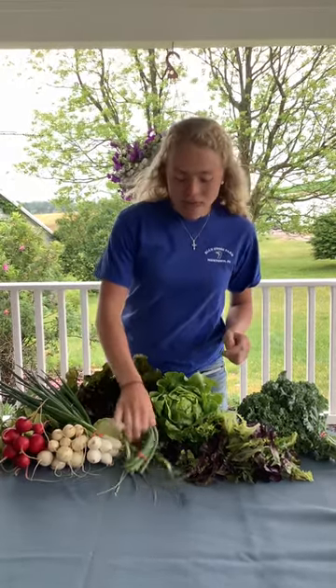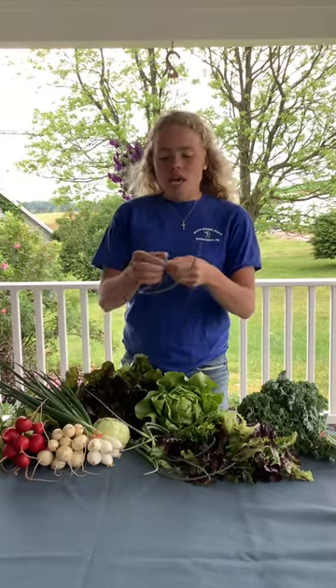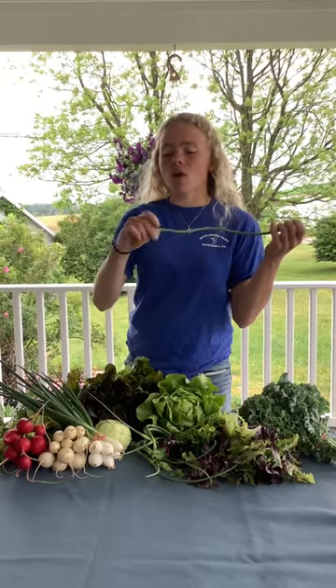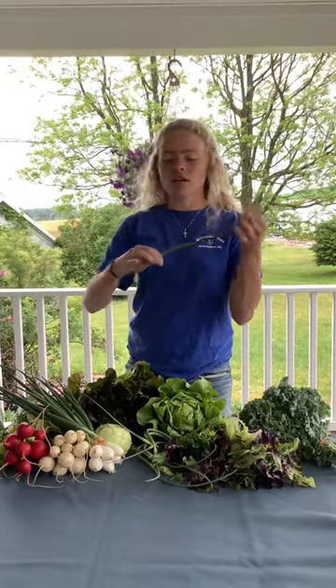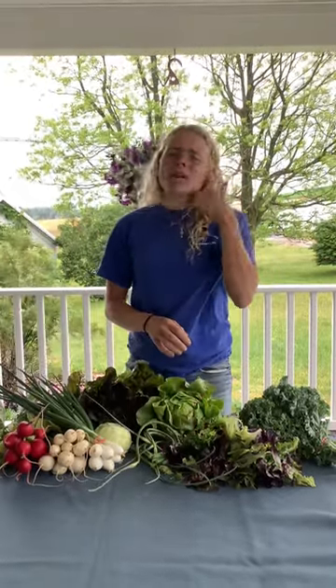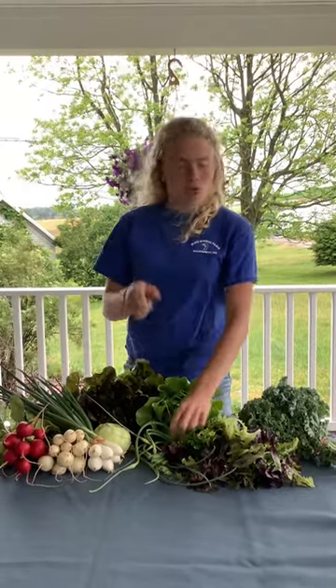In the box we have garlic scapes for the first time. All you have to do is chop them up, starting at the thick firm end, all the way to the yellow bulb part — that's where the seeds are. Don't use that part, just use from here to the yellow part. I actually like garlic scapes better than real garlic because you don't have to break off the cloves, peel them, and crush them up. All you do is chop it up and use it just like garlic.